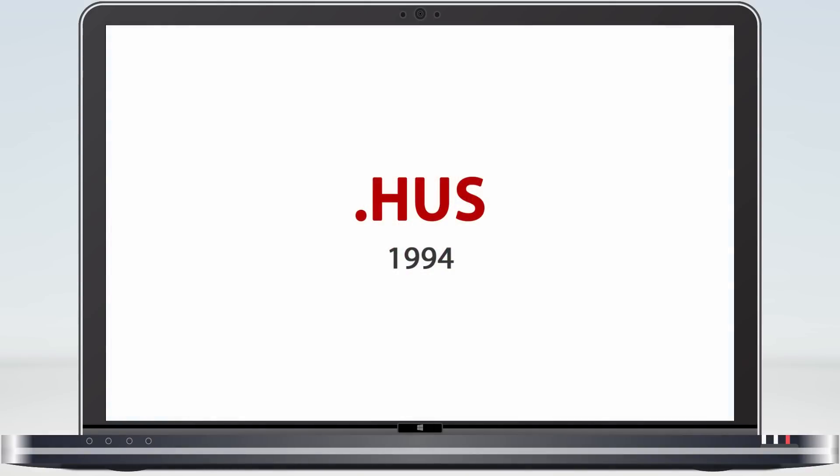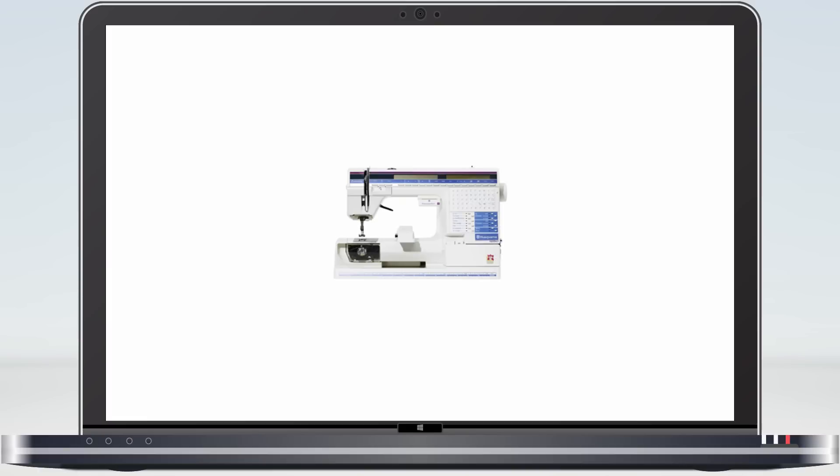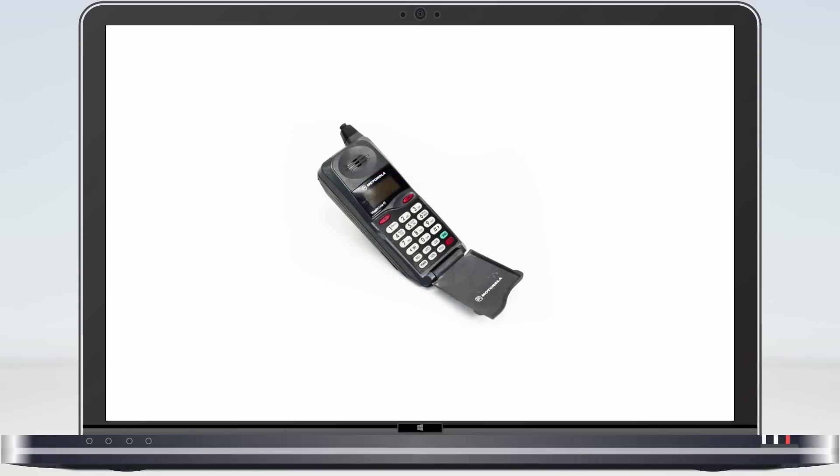Over 20 years ago our first system used the HUS format. This contained the basic XY coordinates plus the colour of each stitch, limited to a palette of 29. For its time it was great, but that was 1994. The top sewing machines only had an LCD display and the flip phone was all the rage.